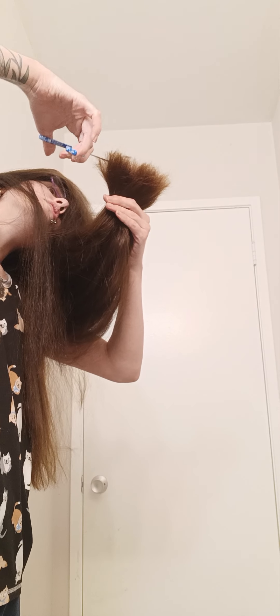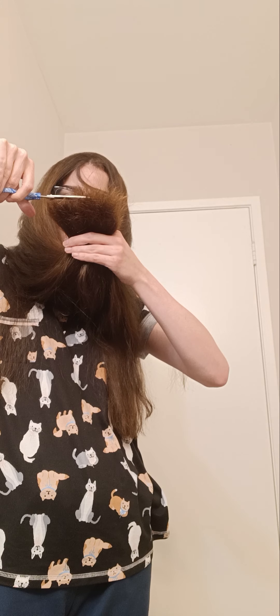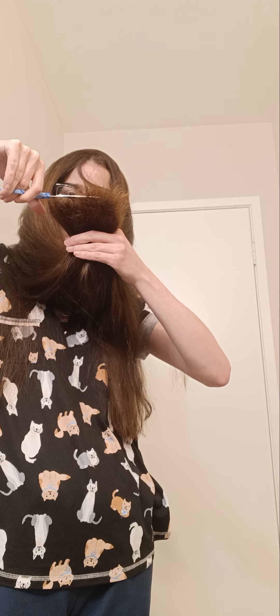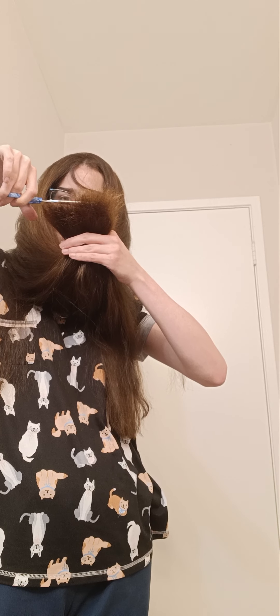These are the good scissors. It's so crooked, but again I'm holding my head crooked. Oh my god, they're doing it too — I hate all these scissors. Buy good scissors.